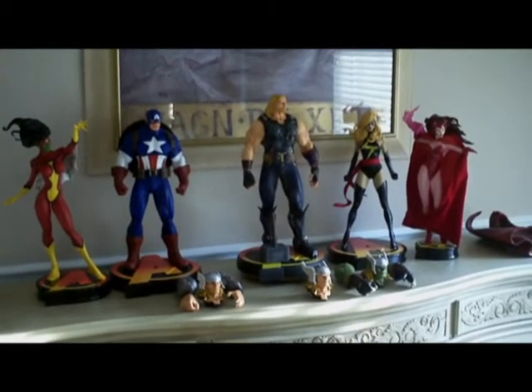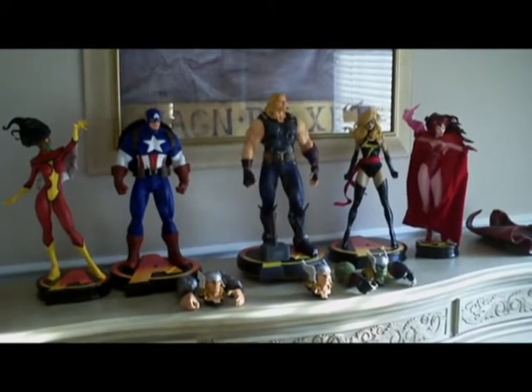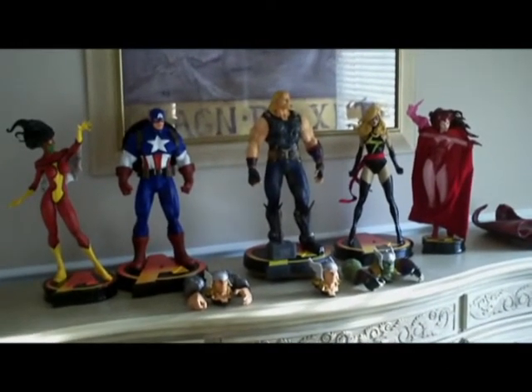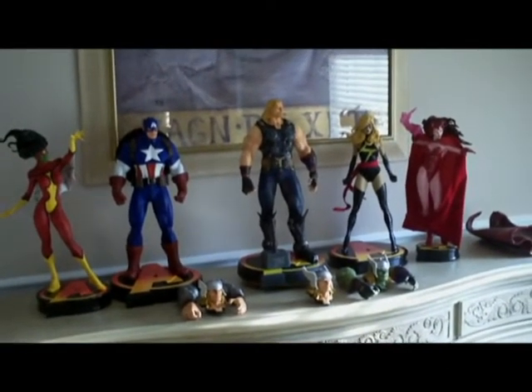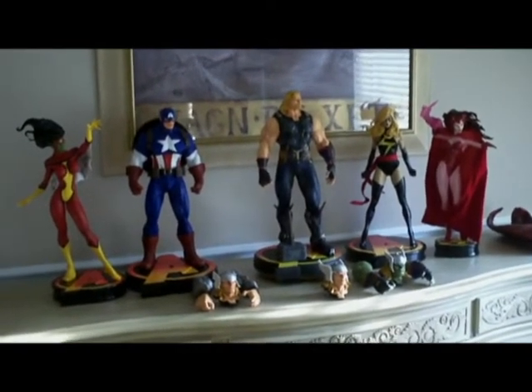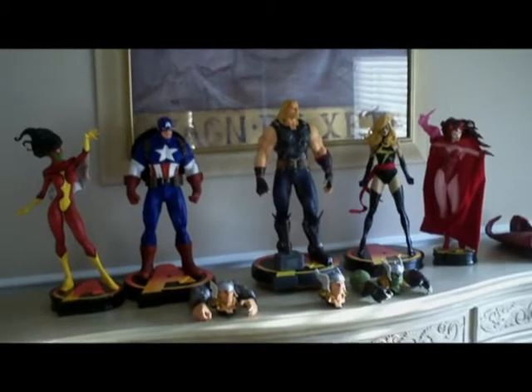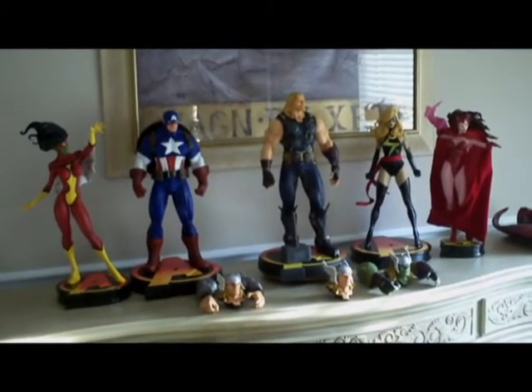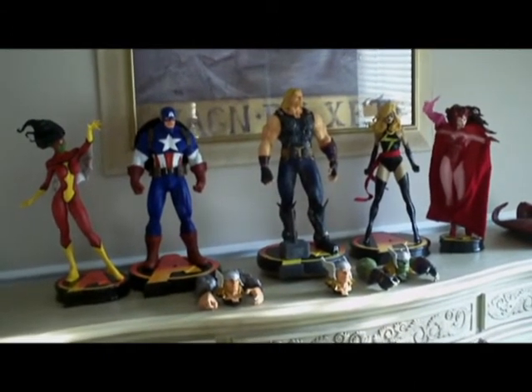Hey YouTube! Custom Collector here. Today I bring to you the second piece in the Avengers line that I've started, with the Avengers base similar to the Sideshow Avengers. I wasn't sure how long it was going to be before Sideshow decided to do a Cap, so we did Cap on the first run. Now here I have the Thor to show you.